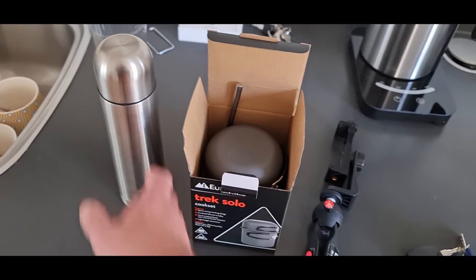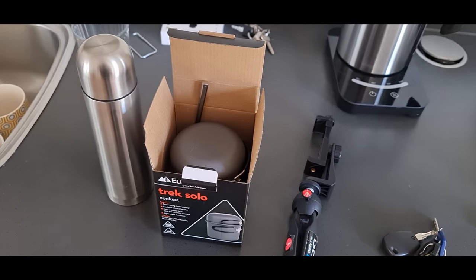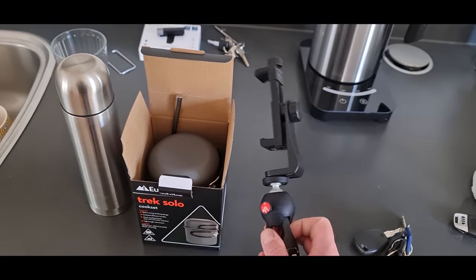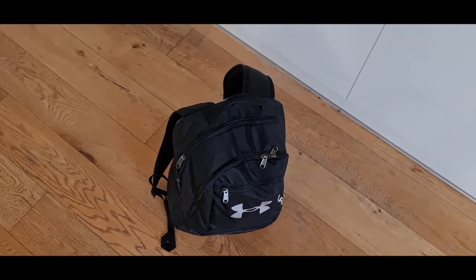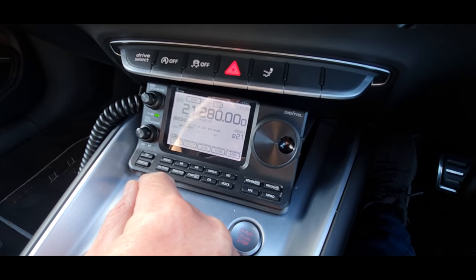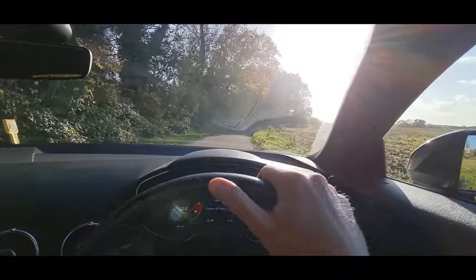I've only got a CB antenna on the car at the moment. I'm hoping I can tune that to some of the other bands using that little Banggood ATU. I've actually got some Ampro whips and I'll probably do another video about those, but they're not here. As always, we'll have to work with what we've got. I've got a thermos flask full of tea, a little camping stove, and my phone bracket for filming — I'm using the phone more and more these days because the cameras are so good.